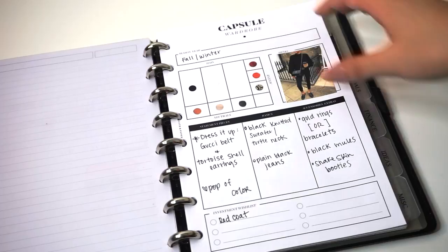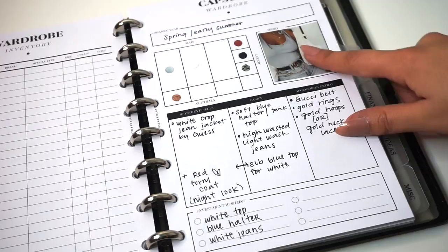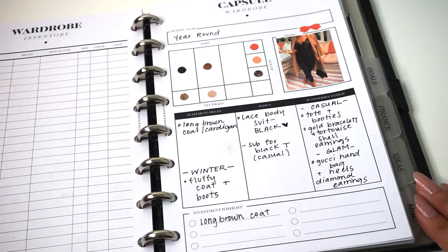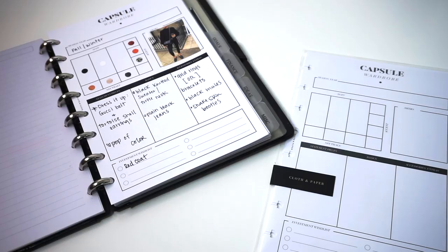I felt really inspired doing this so I made a couple of extra ones. What's nice about this is that you can start planning ahead for the upcoming months. This one is a spring/early summer look with a really cute halter top and jean jacket. Here's another one — I just loved this outfit. Another thing you could do is add little accessories if you find cutouts in magazines. It's perfect for inspiring your wardrobe. Here's a more simple look, but again I have accent pieces, neutrals on the bottom, and the main colors on top.